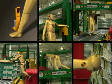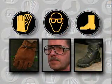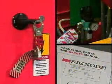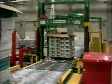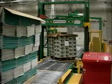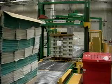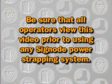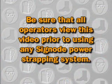By avoiding these dangerous practices and always following the safety guidelines for personal protective equipment, housekeeping, and machine maintenance, you will reduce the chance of injury while working with SigNode power strapping equipment. Be sure that all operators view this video prior to using any SigNode power strapping system.